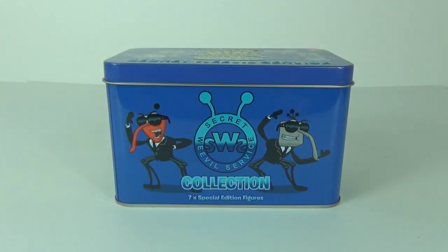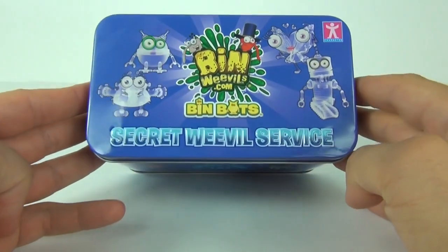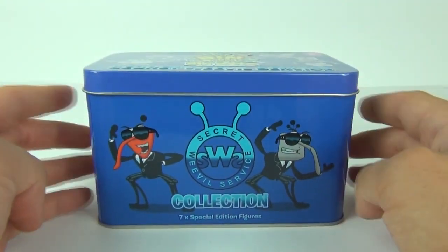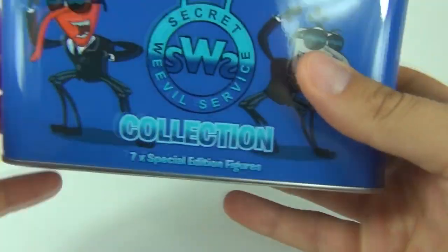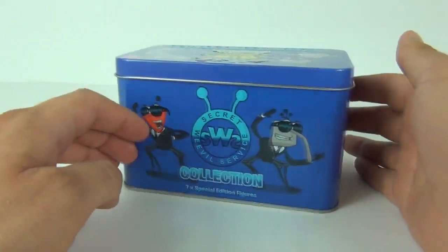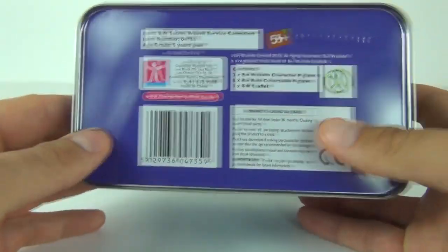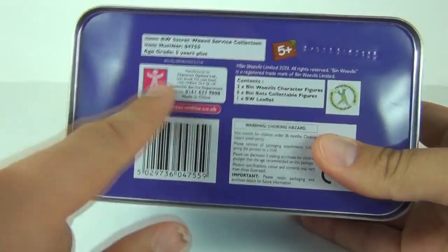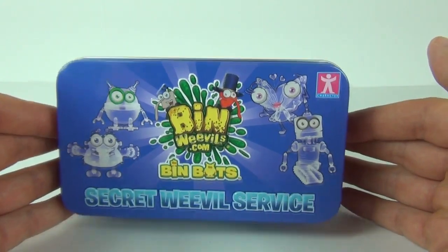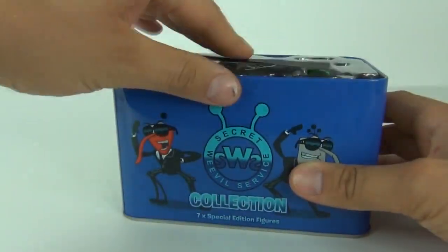Hey guys, welcome once again to Toy Review TV, and this time it is the Bin Weevil Secret Weevil Surface collector's tin and figures. These figures are special edition translucent — we get seven special edition figures in this, and the tin is pretty cool as well. This tin will cost around £10 to buy here in the UK. The age recommendation is five years and upwards, and these are made by Character. Find out more at characteronline.co.uk. Let's open this up and see exactly what we get.